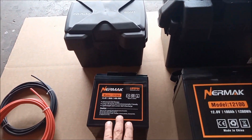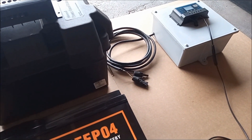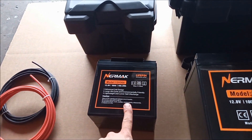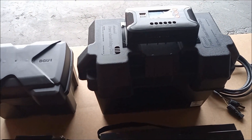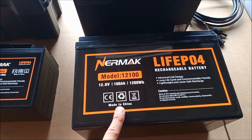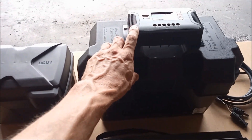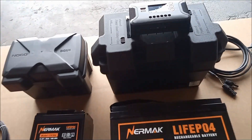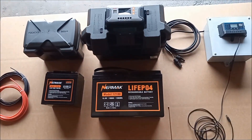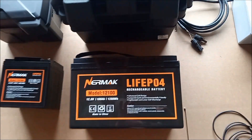The 35AH kit comes with a 100 watt panel to charge the battery. The wall-mount pack is just an add-on since you've already got the panel. The 100AH kit comes with an additional panel to charge the battery, plugging into our charge controller. This larger system can also connect and run an inverter — I'm going to grab one real quick and show how that connects.